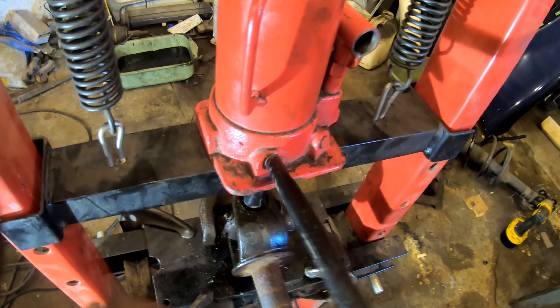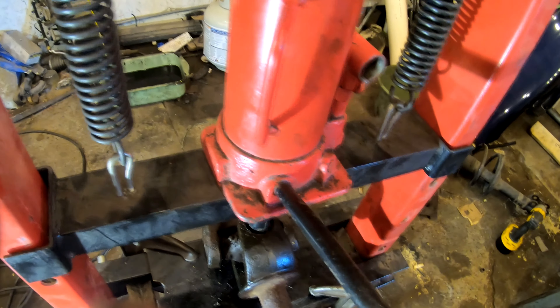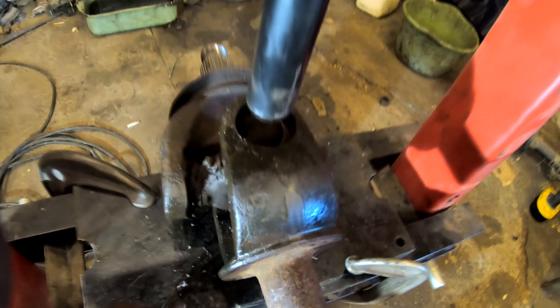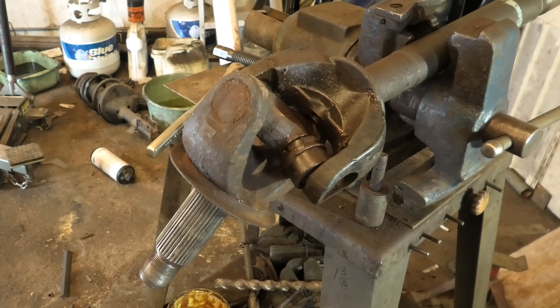For ages I used to pound these out using hammers. I never had a shop press over the years. This is actually the first universal joint I've had to do since I owned a shop press — about three years. I've used the press for other purposes, but this is the first universal joint because they're not really such a common thing anymore in modern cars.